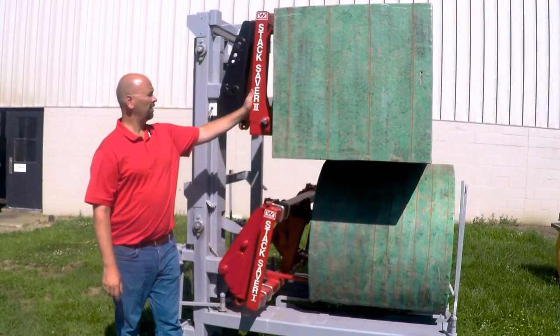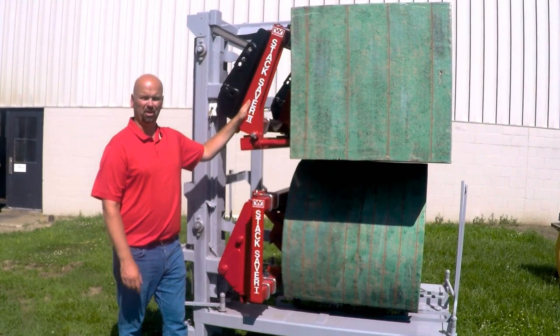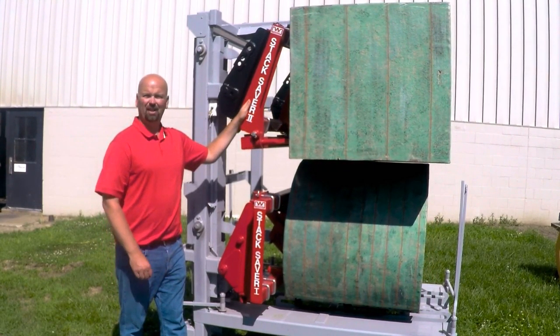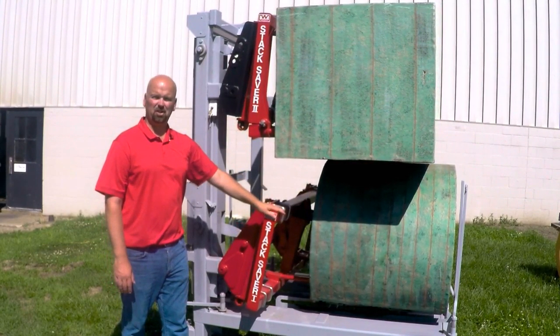These are available with any coupler on the back. They're set up with our standard snap attach, but you can put skid steer, euro mount, virtually anything you want. If you like what you see, give us a call or check out our website.